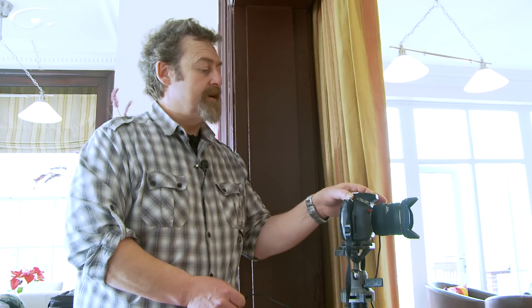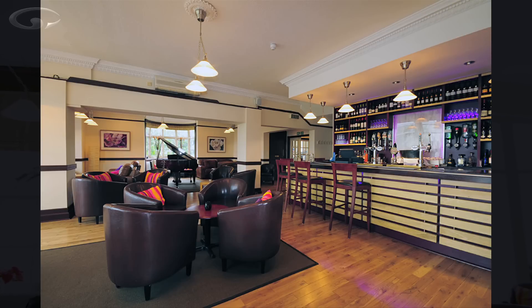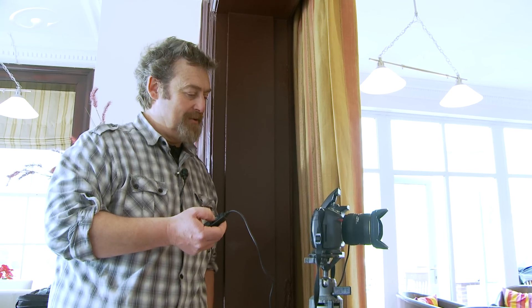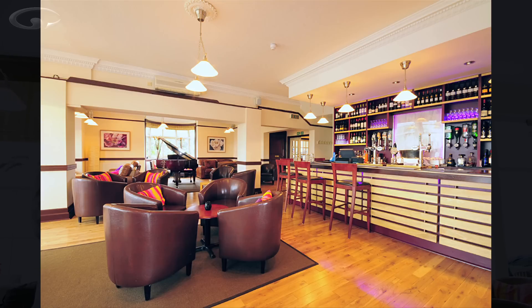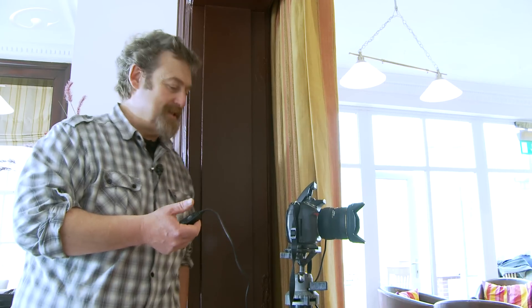Pop the flash up — if you don't pop the flash up it's not going to work. Here we go, same thing's going to happen. First shot — you have to wait for the flash to recharge. Second shot. Third shot — can you hear the shutter speed getting longer as well? Fourth shot, and one more. Long slow one.